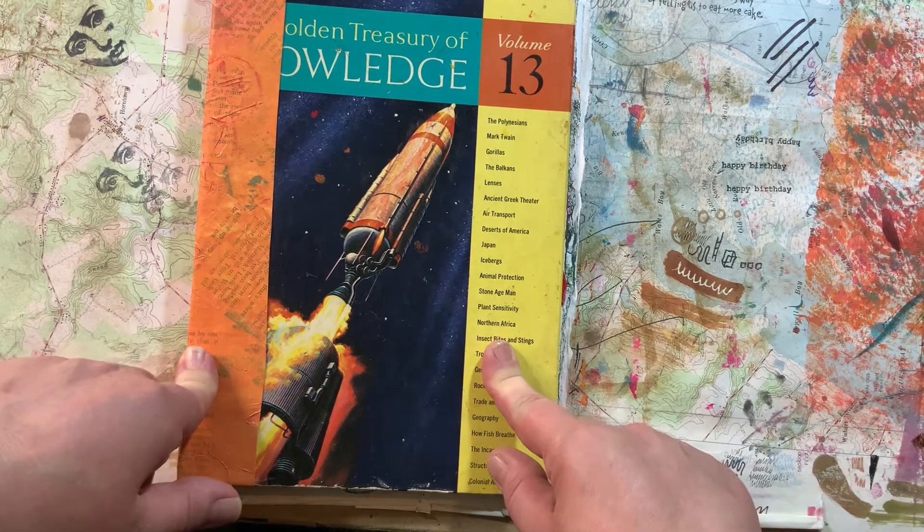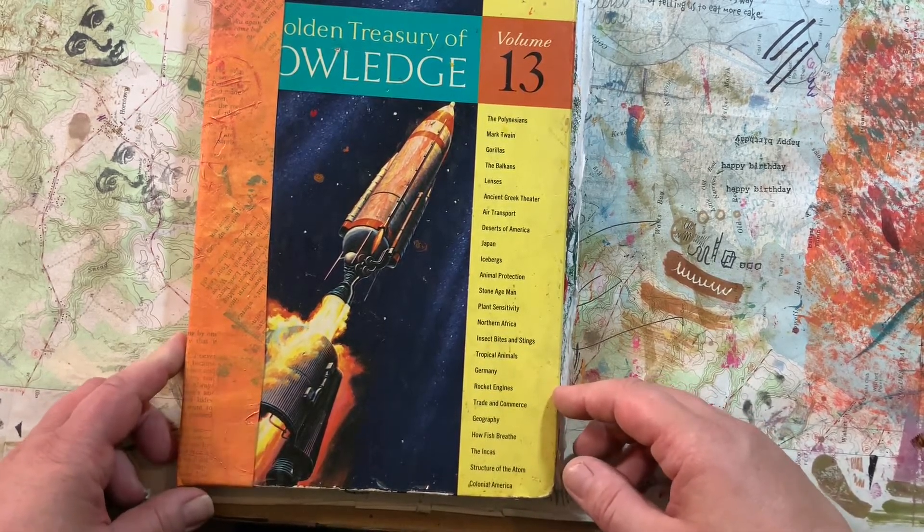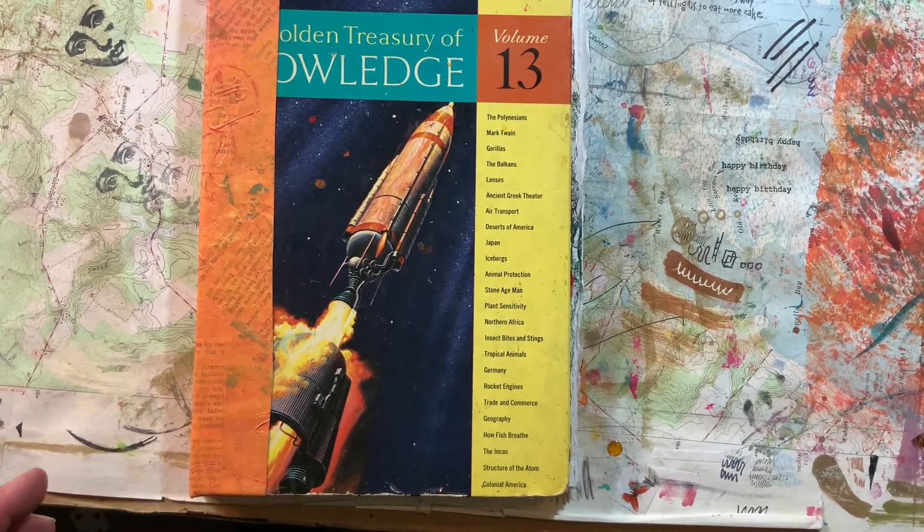So layer one is paint, layer two is collage, layer three is stencils and stamps, layer four is words and focal images, and number five is journaling and doodling and pen work.